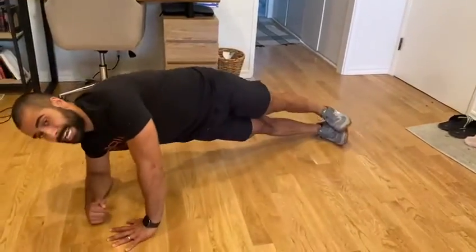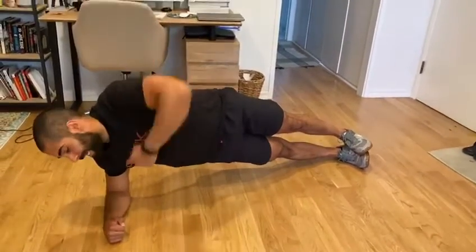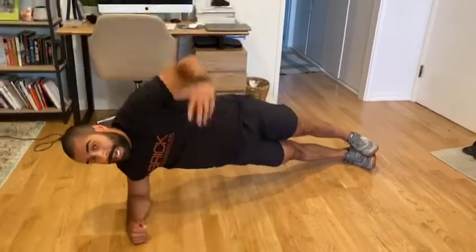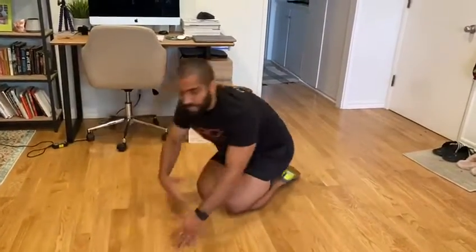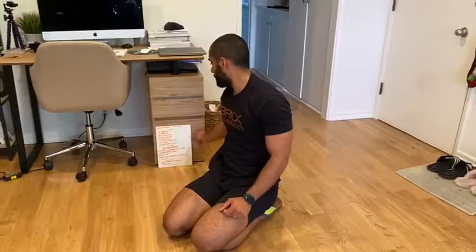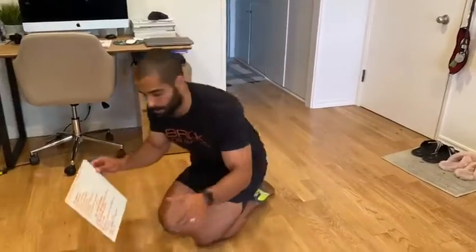And then the last one, guys — 30 seconds each side of a side plank. Elbow aligned with your shoulders, hips off the ground and keeping that core nice and tight. So a lot of core stability on our warm-up today to prepare you for our workout.